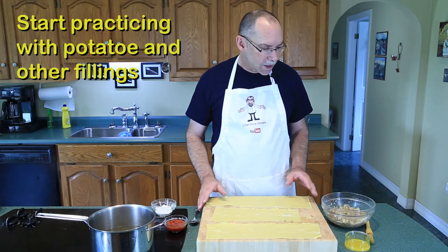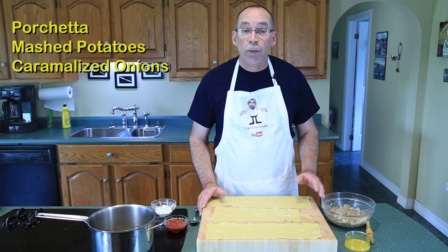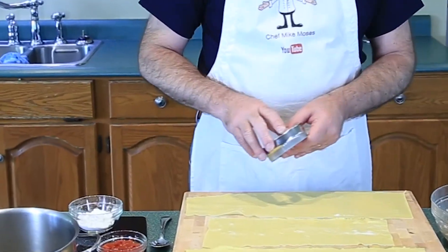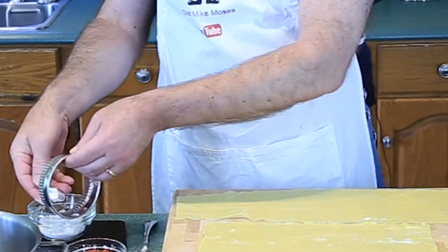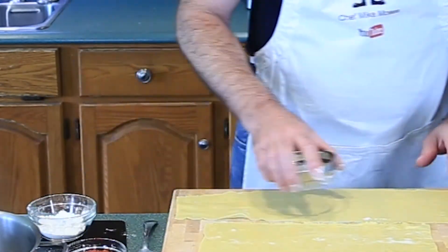In order to do this, you don't want to jump right in and make raviolis with lobster right away — you need to practice. So what I've done is I've taken some pochetta, mashed potatoes, and caramelized onions, and that will be our filling for today's ravioli. We're going to take a ring, lightly dust it so it doesn't stick, and cut out some ravioli.